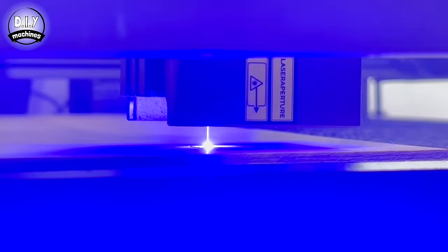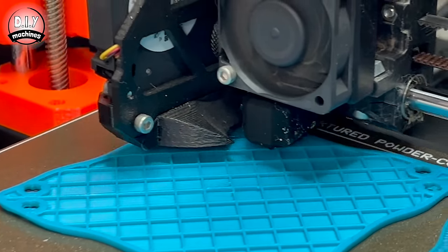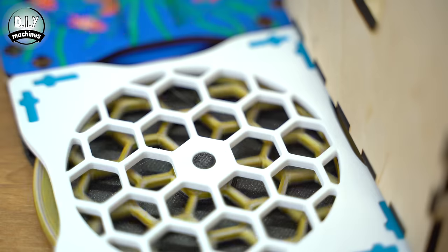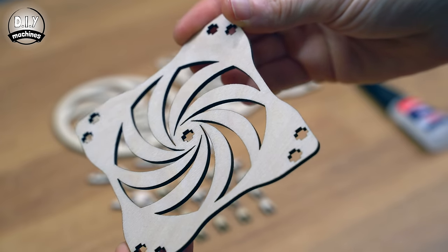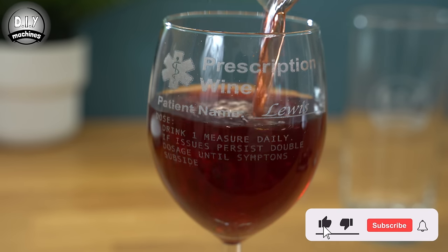These ones are made from plywood cut on the Creality Falcon 2 22 watt diode laser machine, and yes 3D printing them is also possible. However, I feel there's a certain timeless charm when it comes to making coasters from wooden materials. Stick around until the end of the video and I'll go over how I made this personalizable glassware, also on the Falcon 2 — they make for some very cool gifts.